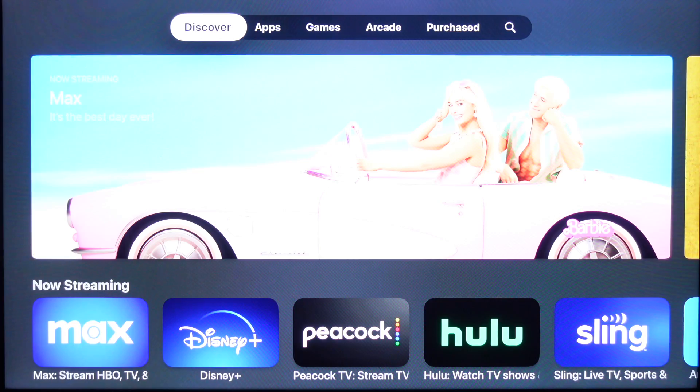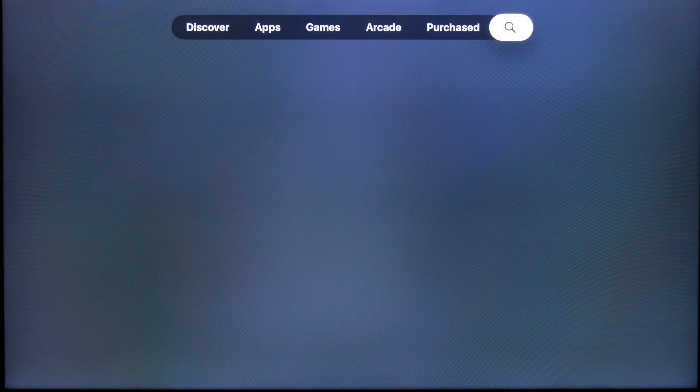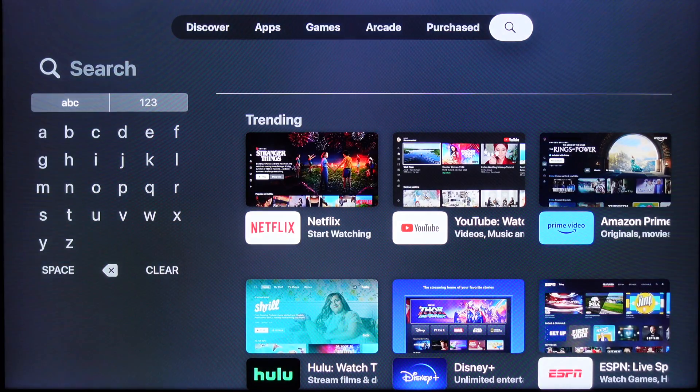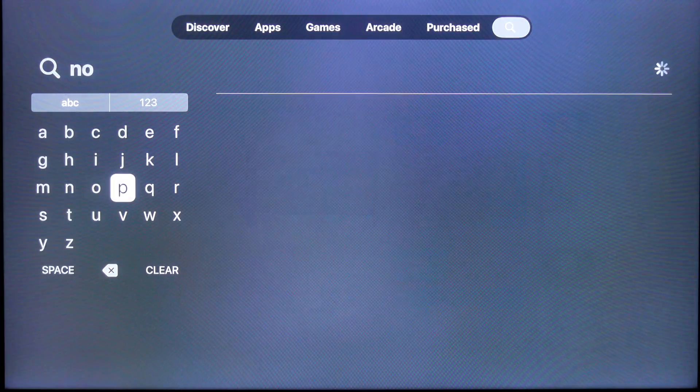First things first, you need to go into your Apple store and search. I would recommend not just searching for any VPN. The free VPNs themselves are probably not going to do what you want, because they make money off of your information that they could sell — and they're not going to be able to find much information on an Apple TV. So you're probably not going to get too many free VPNs that do this.